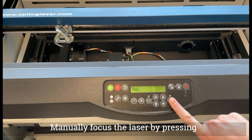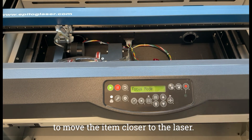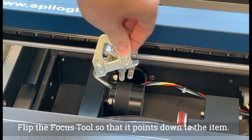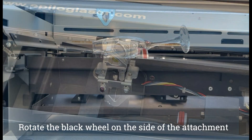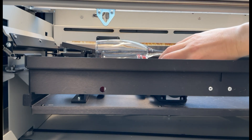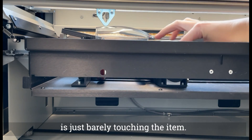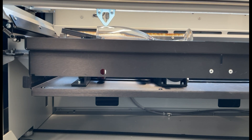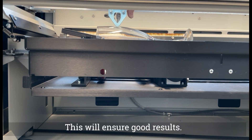Manually focus the laser by pressing the focus mode button. Then press the up and down arrows to move the item closer to the laser. Flip the focus tool so that it points down to the item. Rotate the black wheel on the side of the attachment until the item is parallel to the laser. Press the up button until the focus tool is just barely touching the item. Make sure the tool is barely touching across the item.